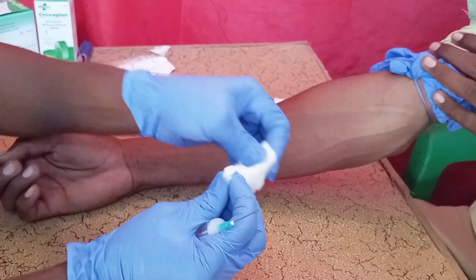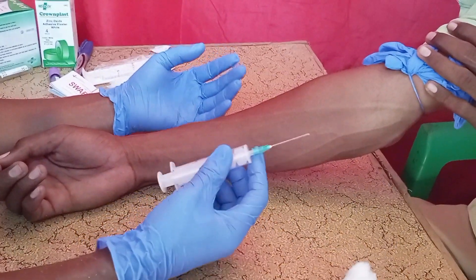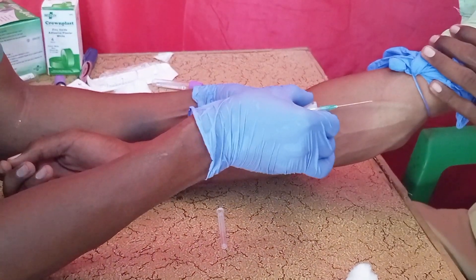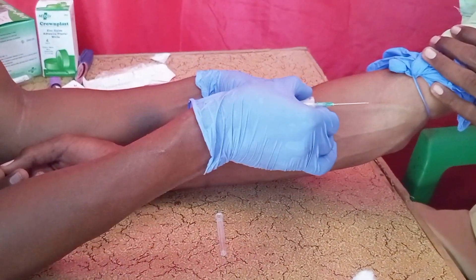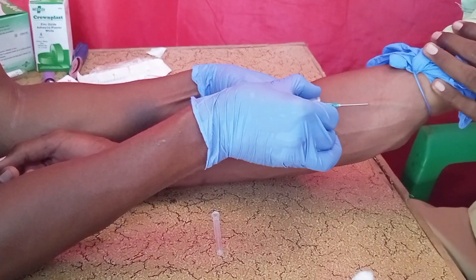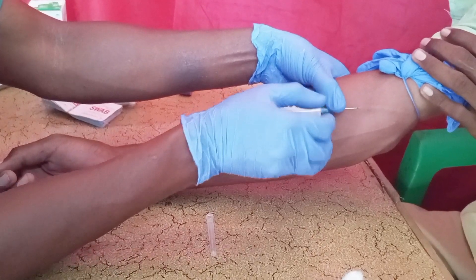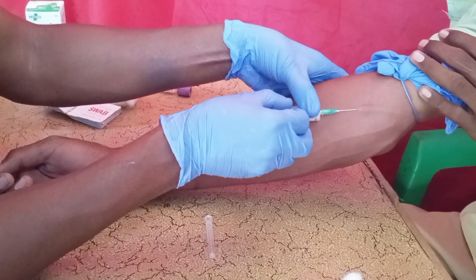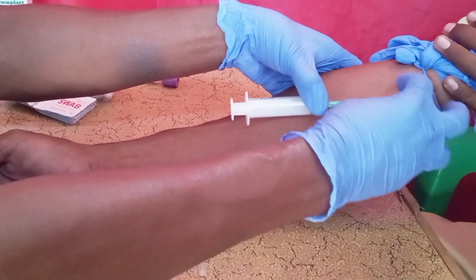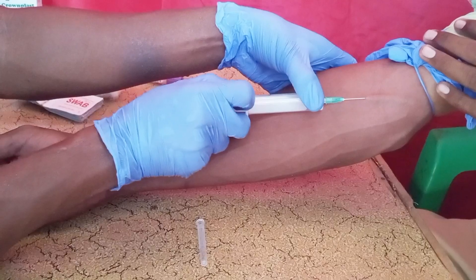Prepare your cotton wool because you will apply pressure on the area where you have given the shot. This is the vein — now I am going to start. You insert the needle first, and when you insert it you will see a flash of blood in the hub of the needle, then draw back the plunger so blood rushes into the barrel of the syringe.